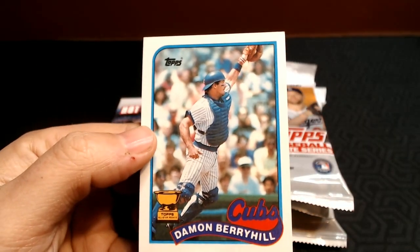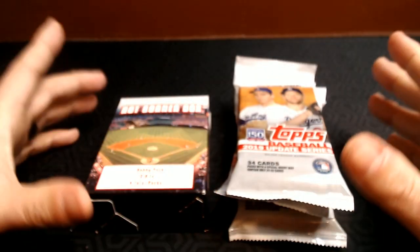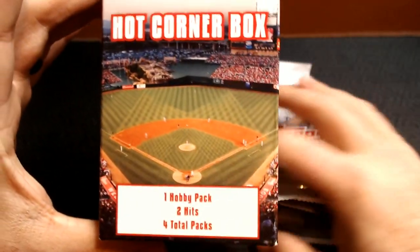And then the Damon Berryhill Gold Cup. So awesome — thank you so much, those are very cool. So let's get to the Hot Corner Box versus the Packs. We'll start with the Hot Corner Box because I've most recently ripped this.